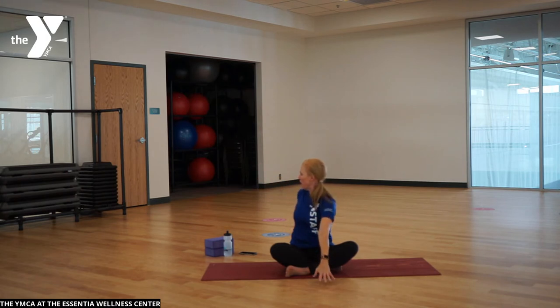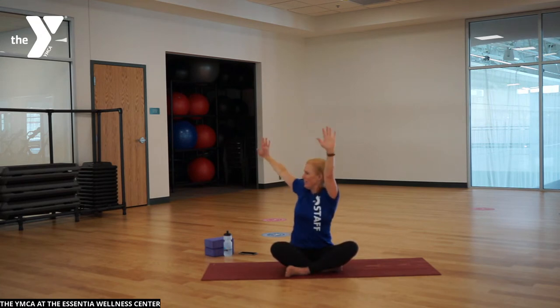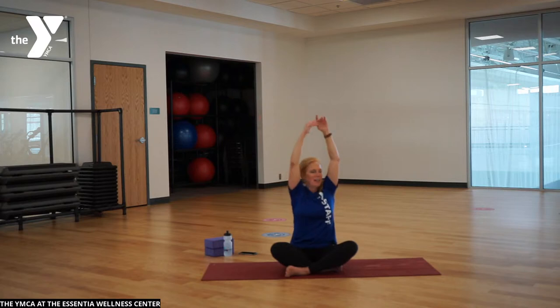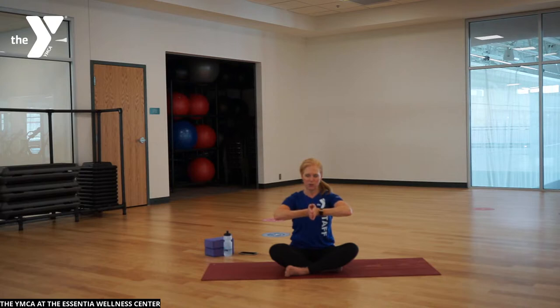Lift up, nice gentle turn, and press down. Hold the other way. Do that one more time — inhale full body reach, exhale press down, gentle twist. One more time, big reach up, exhale, take it down, and then take it front and center. Take your hands to heart. Then slowly move the fingers forward in a gentle rotation into the wrists. Bring it back and take the soles of the feet together.